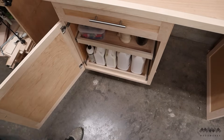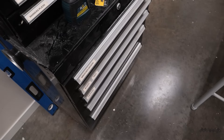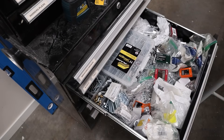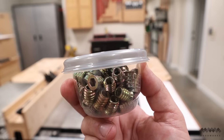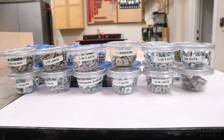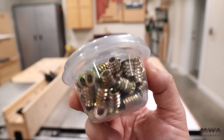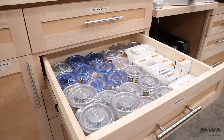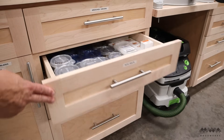Now I want to show you my dirty little secret — this is my current fastener drawer, and this is like level zero organization. To fix my fastener disaster, I'm using these small snack containers. These are cheap and they're stackable. I just add some labels to let me know what's inside, and now everything is nice and tidy. This makes it super easy to take the fastener of choice right to my project and then return it when I'm done.